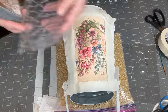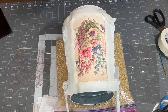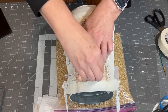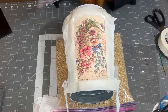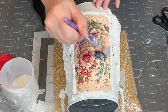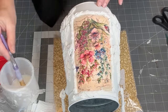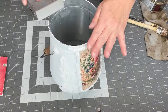Once the image was dry I used some ink and an IOD stamp to create a faux crackle over the image. When the ink was dry I gave it a light coat of a clear spray sealer and then used a satin polycrylic over it again. I then lightly distressed the can and finished it with a coat of antiquing wax.